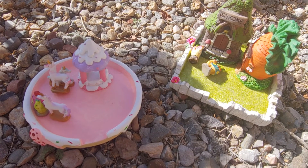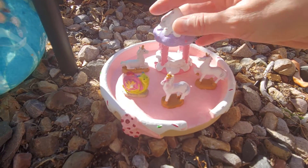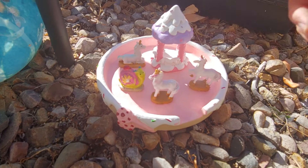Hey everyone, I'm going to put the gnome garden and fairy gardens up now outside. Set this up and organize it.